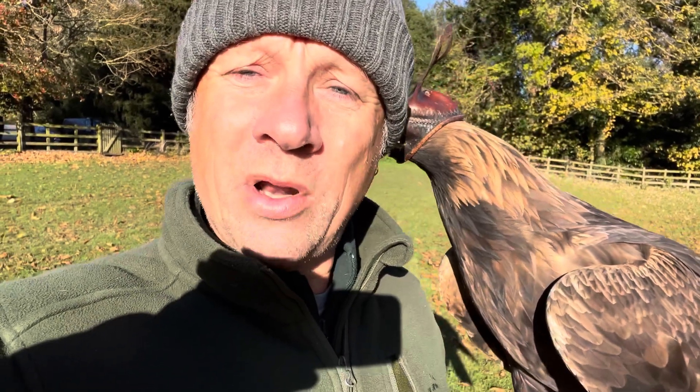The tethering running line system is just out of this world. The difference it makes to this big eagle's fitness, rather than sitting on a block or a high swing perch — it's life-changing for him. It's shocked me how much extra fitness he holds just being able to fly up and down about 30 metres when he feels like it.